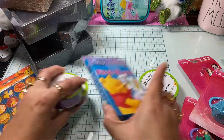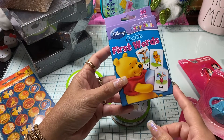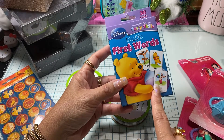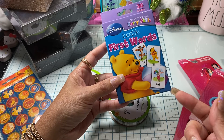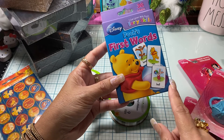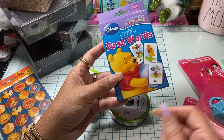I did pick up some of these little flashcards. The reason why I bought these is because I wanted the images. I had already opened this, used the images, and I'll be sharing really soon what I ended up doing with them. I just wanted the images so I went ahead and fussy cut them.